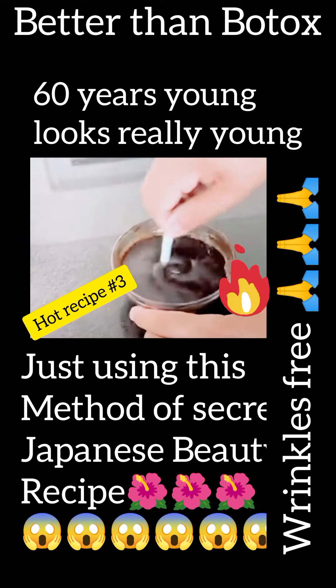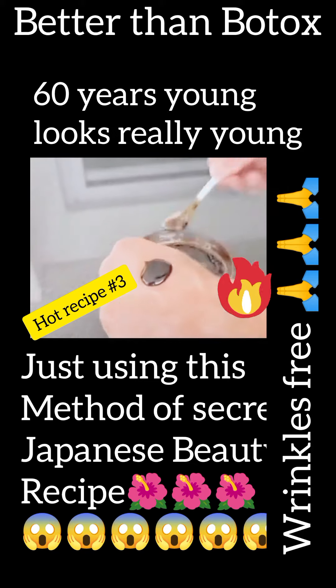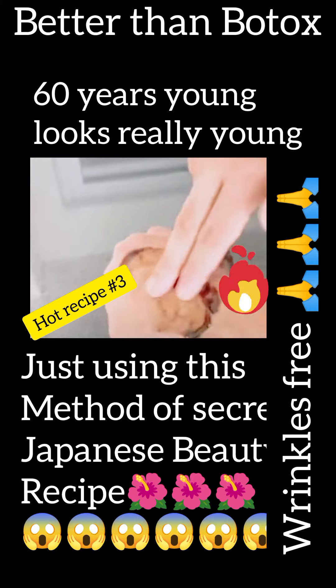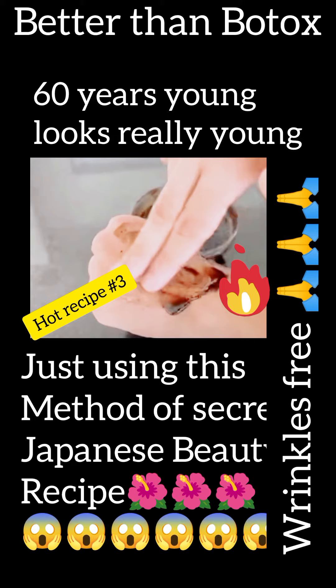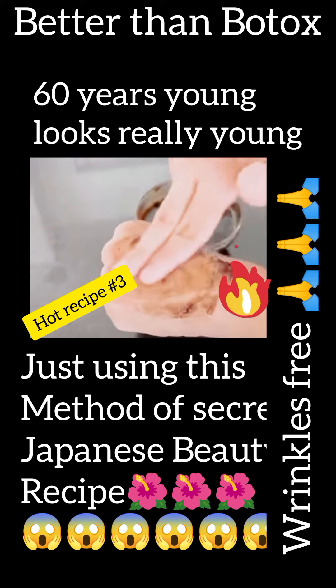How to use this tip today? Clean your face well with cold water and apply it to your face. Leave it on for 30 minutes. Then rinse it off with plenty of water and apply a moisturizing cream you have at home. You can store this mixture in the refrigerator and use this recipe every morning. It will leave your face clean and hydrated, without wrinkles.